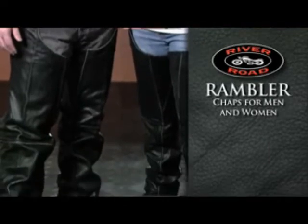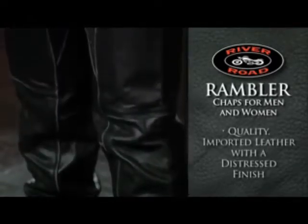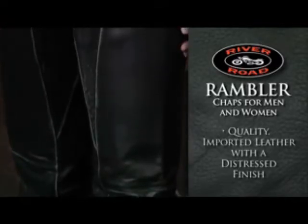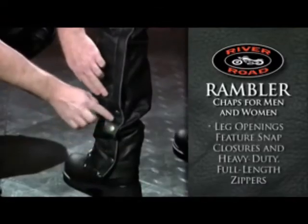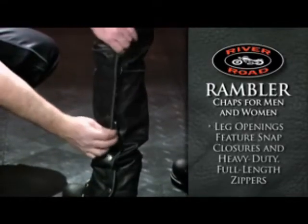River Road's Rambler Chaps for men and women are constructed with quality imported leather and feature a distressed finish for a great look and feel. The leg openings feature snap closures and heavy-duty full-length zippers for easy on, easy off.